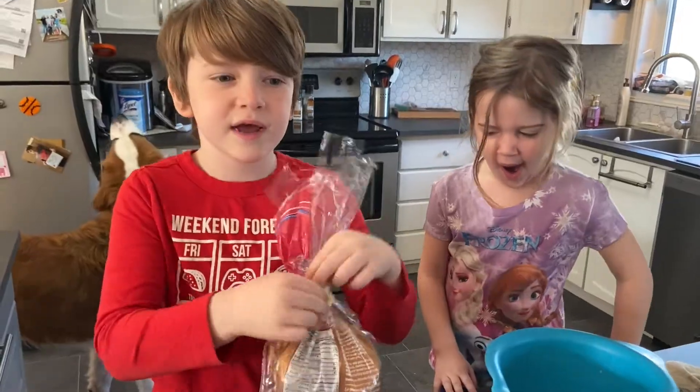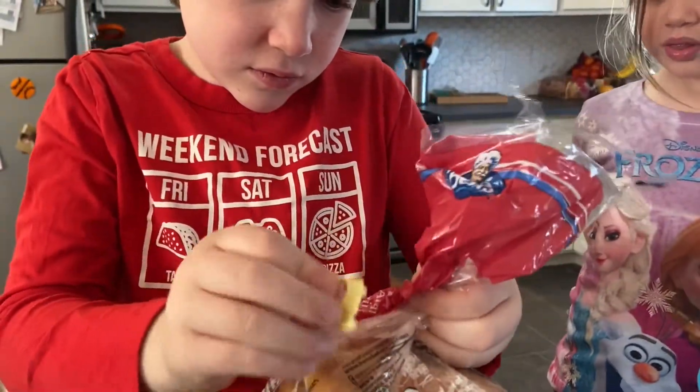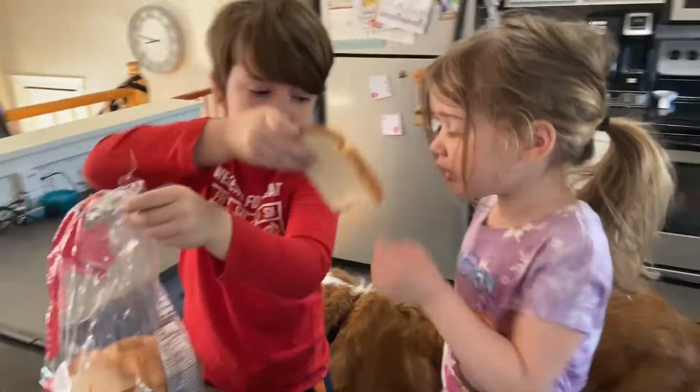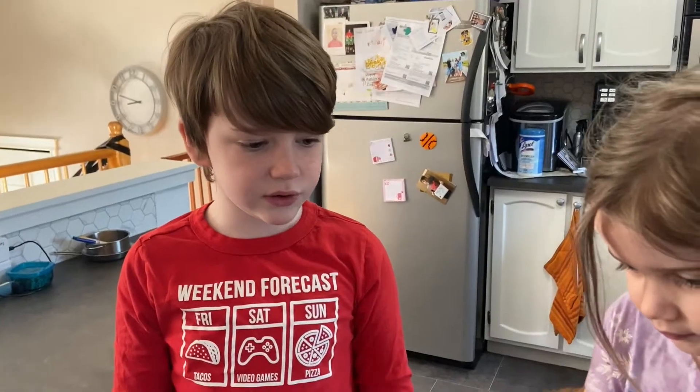Put the bread in. Put the bread in the milk and eggs. I can get to put it in because you put the milk in. One for you, one for me. Put the bread in. I can do it.